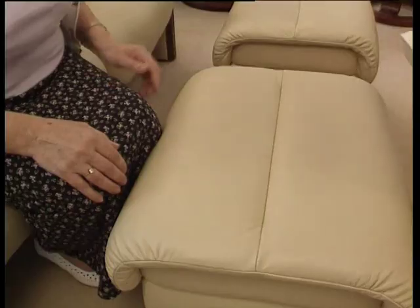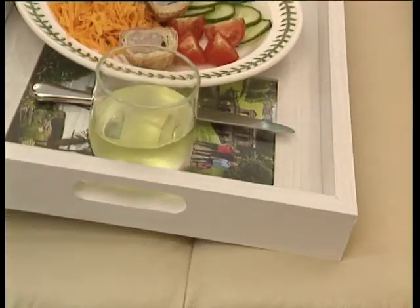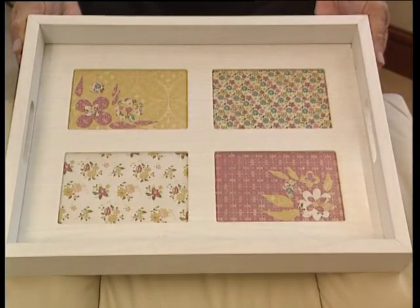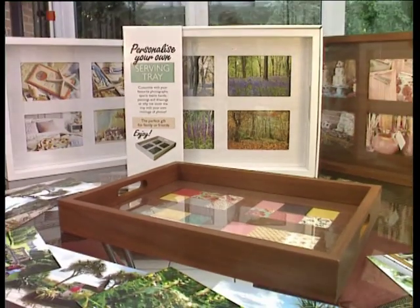Your personalized tray is then ready to use. Perfect for serving food and drinks — the edges of the personalized serving tray help reduce the risk of tips and spills, even when tilted at an angle. A great gift idea, available in natural wood and white wood finish. Take your personalized serving tray to the checkout now.